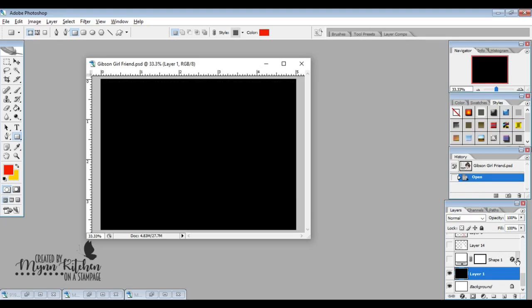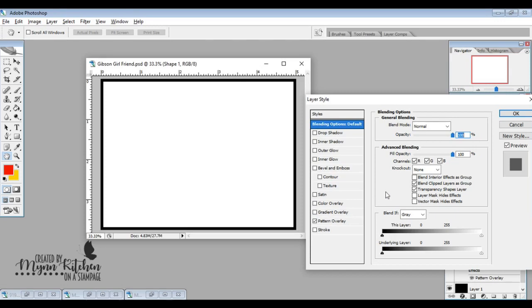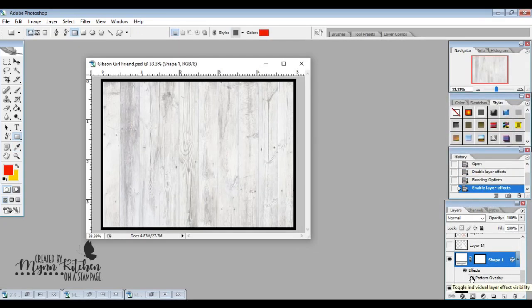I'll show you the whole step for creating the wood grain. I've got my white rectangle, then I went into the shapes, into Effects by double left-clicking, and went to Pattern Overlay. I chose the wood grain pattern overlay I wanted, hit OK, and now we have this awesome wood background — that's the wood background I used for the papers in the Pay It Forward paper pack.